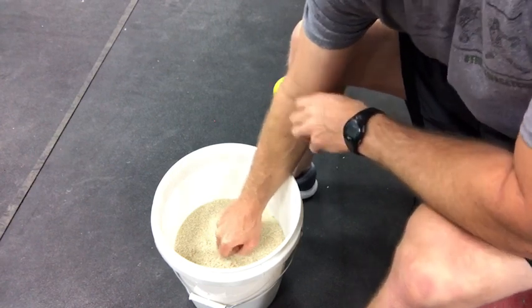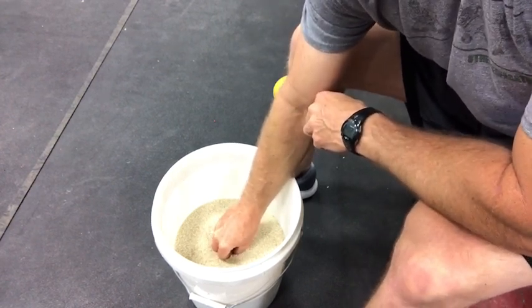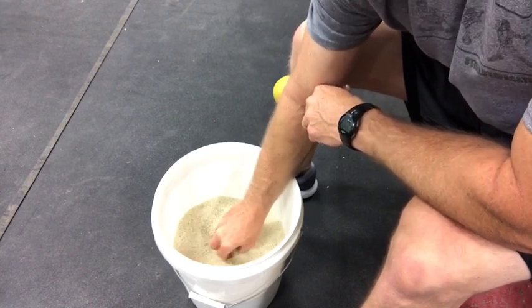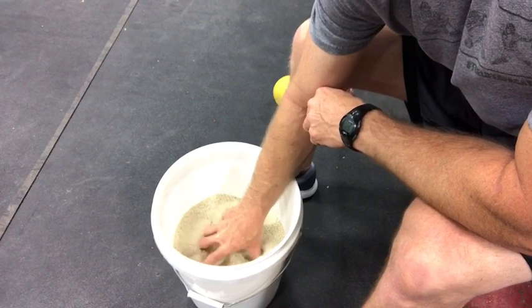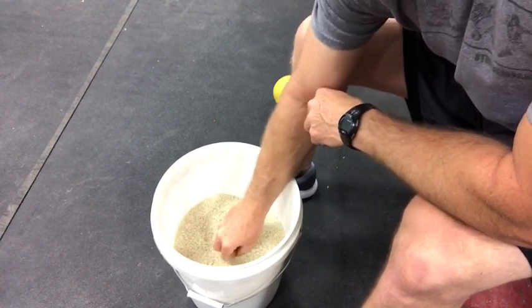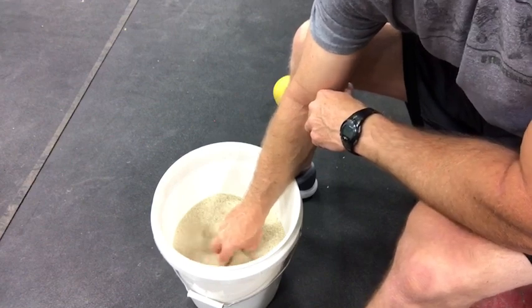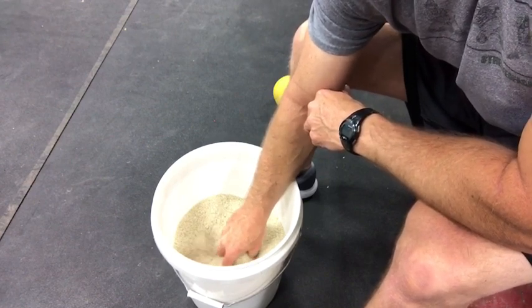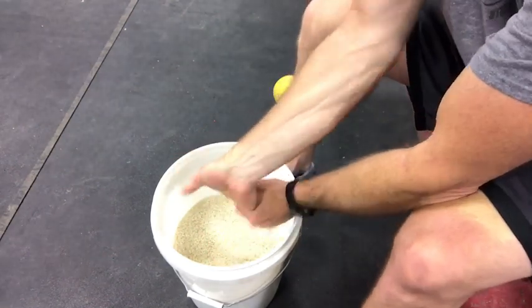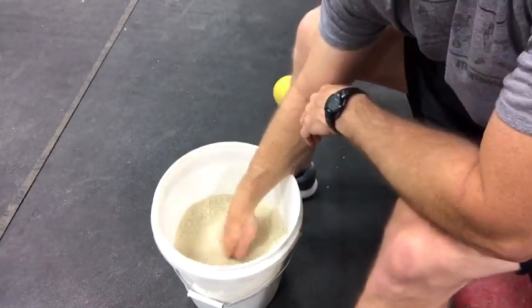For the finger fans, put your fingertips into the rice — the deeper you go the harder it is, the less deep the easier. All you're going to do is open and close your fingers. The tempo is pretty fast. Do this until your forearm starts burning, then knock out a few more reps, shake it out, and stretch it out. From there, go into flexion and extension.